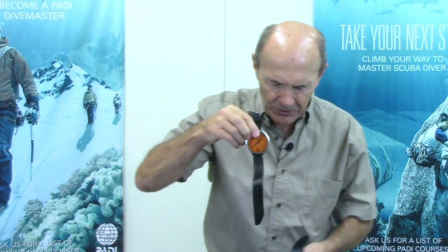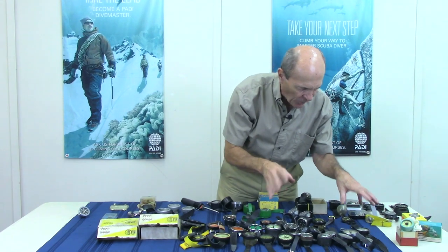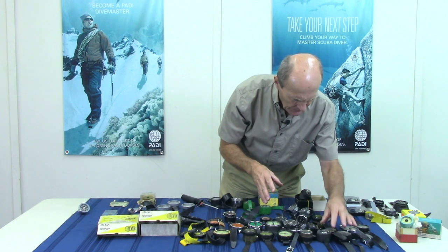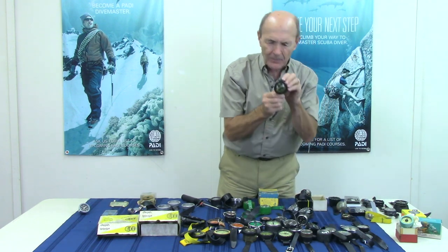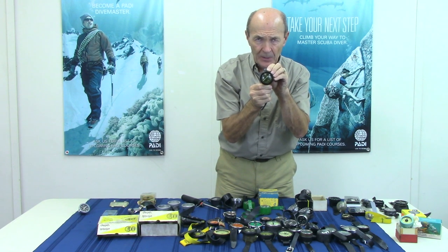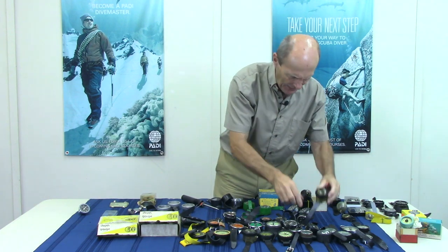Here's a whole bunch of ordinary depth gauges — dial gauges in different colors. Scuba Pro, of course, made things a bit bigger and flashier. Small ones, big ones, Healthways, Voit — they're all different makes. There's a Voit, and there's one with a great big magnifying lens on the front. It looks weird on the surface — you can hardly read it — but underwater it's great. It looks like it's about four inches around through the magnifying lens.